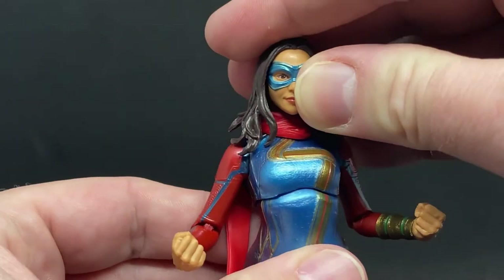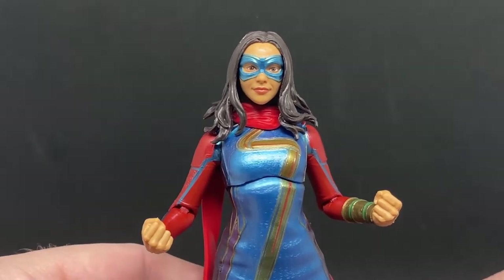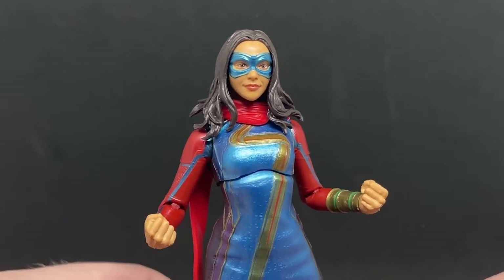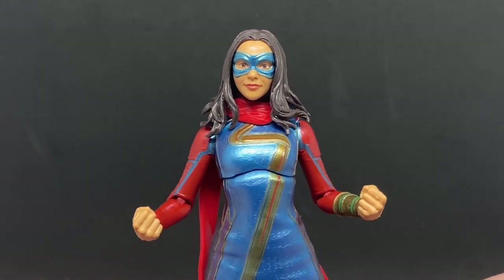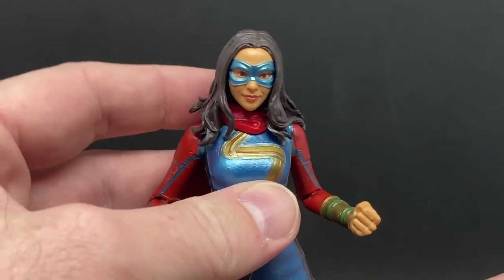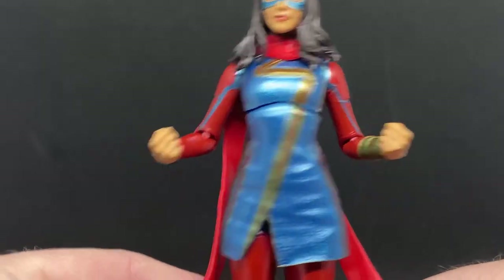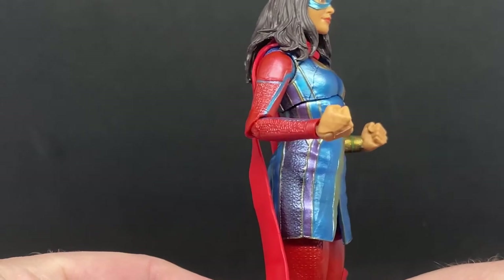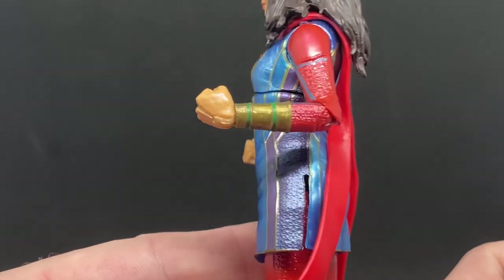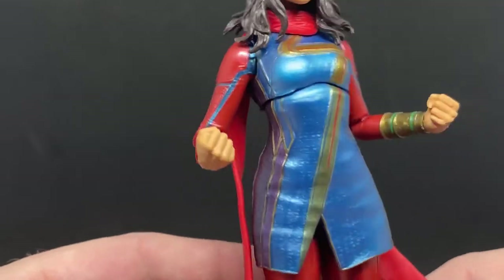Even a maskless head variant to swap out would be cool. I dare say with The Marvels film — with Brie Larson as Captain Marvel and Monica Rambeau coming out next year — we'll probably get another variation of Miss Marvel. But yeah, I really like the bracelet detail, which is another old artifact coming into play in the MCU.